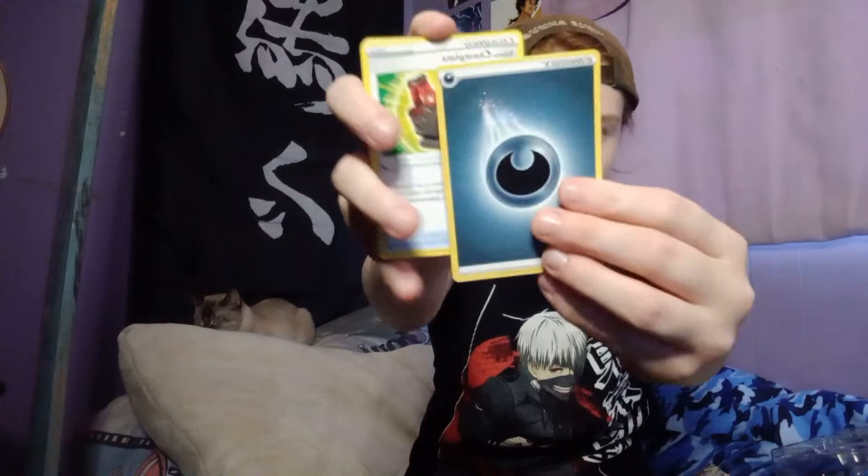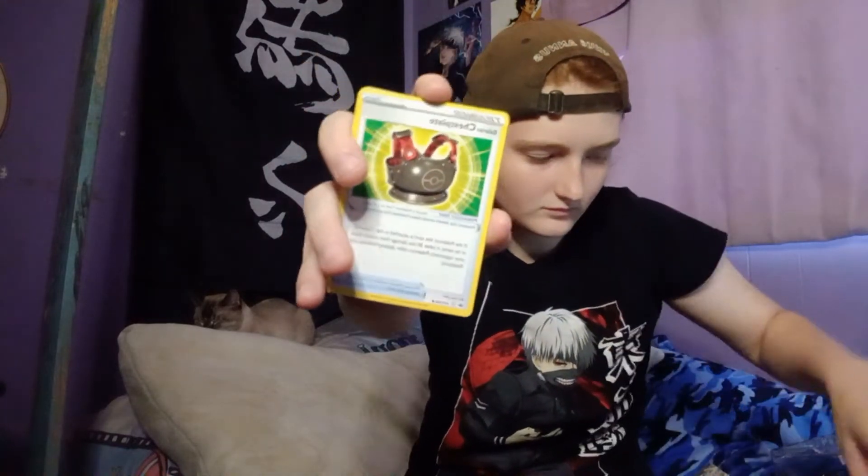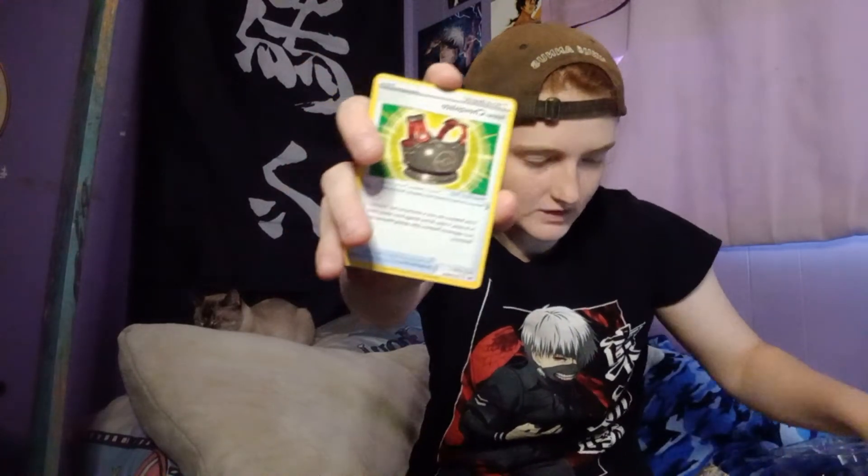I'm gonna have Pokemon falling — I don't have a correct setup. Listen, adulthood is just starting for me, we're working on the setup, I'm gonna be getting a table soon hopefully. I got another... what is this? Hidden energy or dark energy? I don't know.